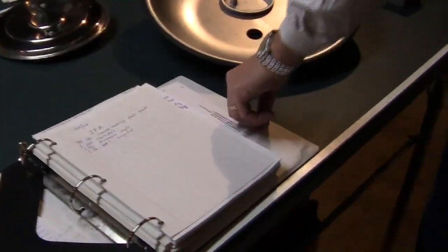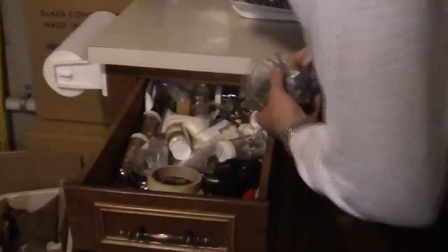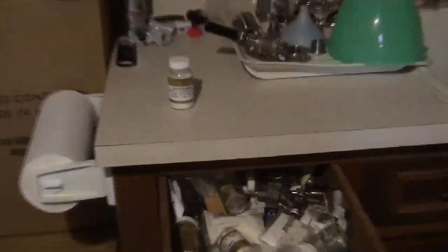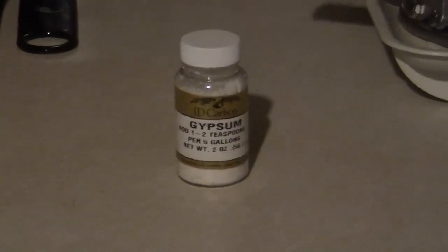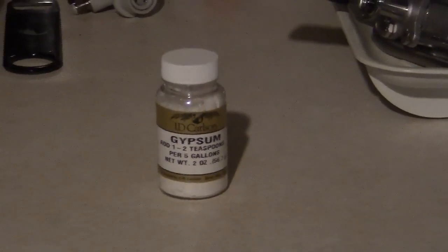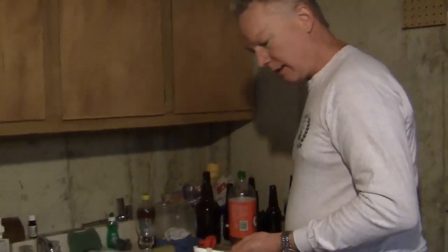I've got my water measured out. I had to add some gypsum because this is an ale. A lot of times people try to Burtonize the water. Gypsum accentuates the bitterness in hops. I've found that my ales are sometimes kind of lame in bitterness, so I'm trying to tinker some more. With an IPA, you certainly want a little bit of flavor. I generally do a lot of lagers, so I think I'm a little better at lagers than ales.